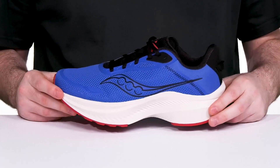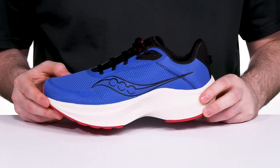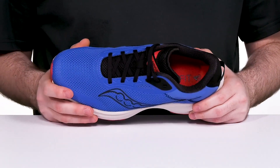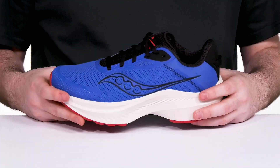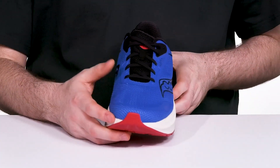That energy return adds to its rocker-shaped geometry for a faster, more propulsive ride. It's going to stay nice and cool with a lightweight mesh upper — that breathable air mesh stays sleek, adding some synthetic for durability, while an easy lace-up gives it the perfect fit.